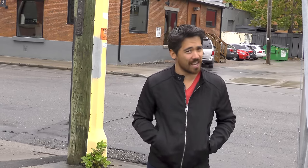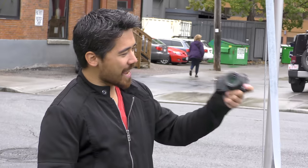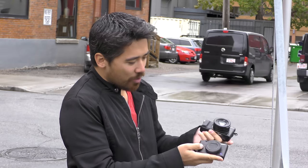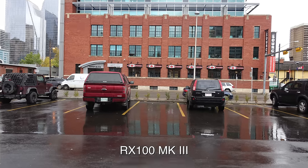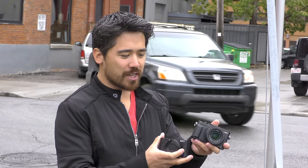Looking at our two competitors — the RX100 III and the LX100 — both are at very similar price points. The Sony RX100 III has great resolution with its 20-megapixel sensor, but the LX100 gives you faster autofocusing, better dial-based controls, better low-light performance, and a larger and nicer-to-use viewfinder. They both have their strengths, but overall the LX100 is made for photographers.